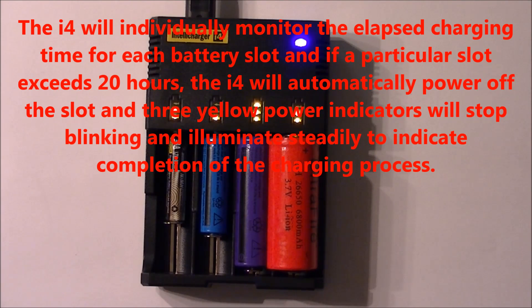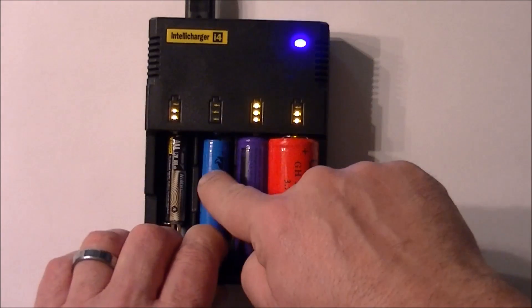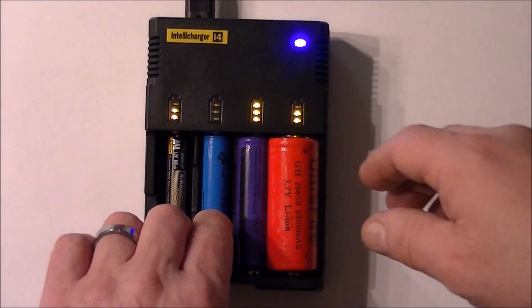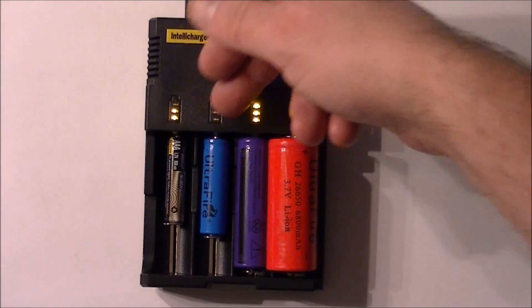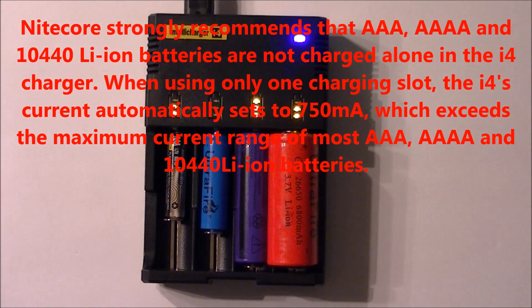If you put a battery in backwards, as I'll demonstrate now, you can see all three LEDs blink — that's how you know it's in backwards. It doesn't charge; it's intelligent and knows you did it wrong. When a battery is fully charged, you'll see three LEDs lit steady. In the first stage, one LED blinks while the charger determines the chemistry of the battery. One warning: on double-A batteries or smaller, don't charge just one at a time — it will deliver 750 milliamps, which is above the safe charging rate and will destroy the battery.